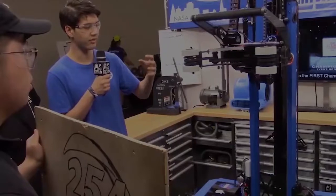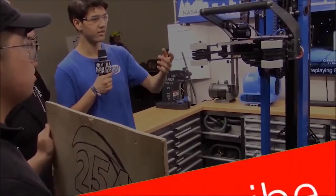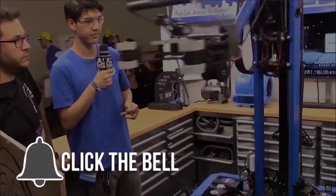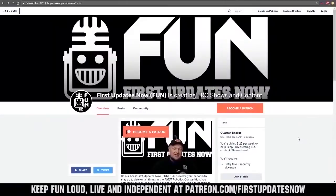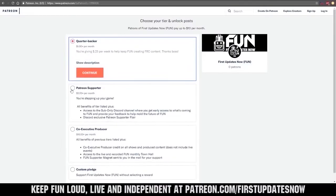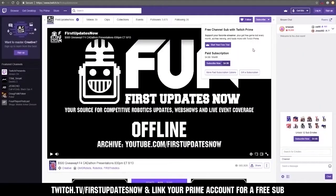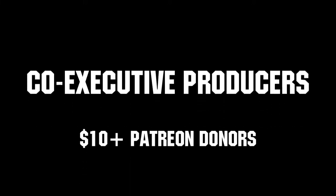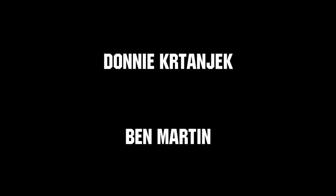1720, what a great team and a great machine. Thanks for taking the time to speak with us about your robot and, of course, the incredible BatHawks. Thanks for watching. If you want more FUN content, be sure to subscribe and ring the bell to be notified about our latest videos. You can also directly support FUN by visiting our Patreon at patreon.com/firstupdatesnow or by subscribing at twitch.tv/firstupdatesnow. Thank you to all of our co-executive producers keeping FUN loud, live, and independent. Thanks for joining us — have a great day.